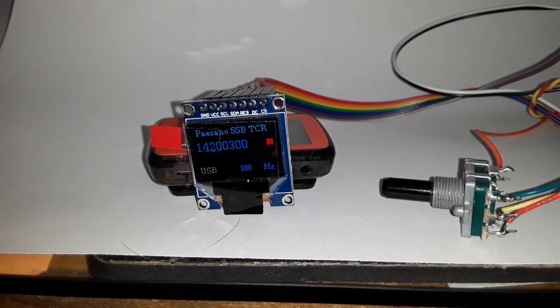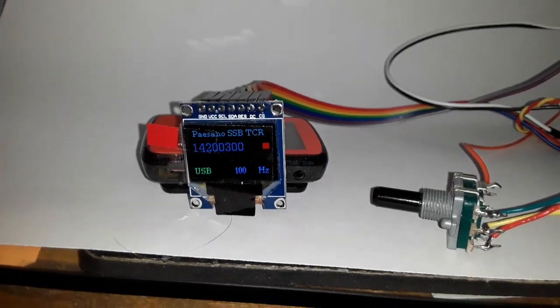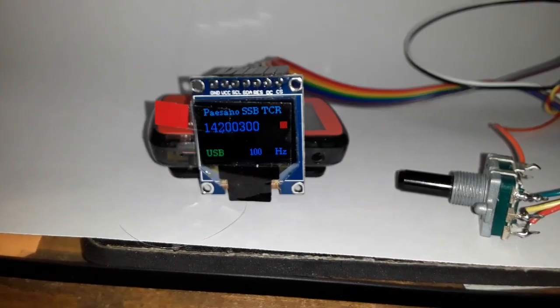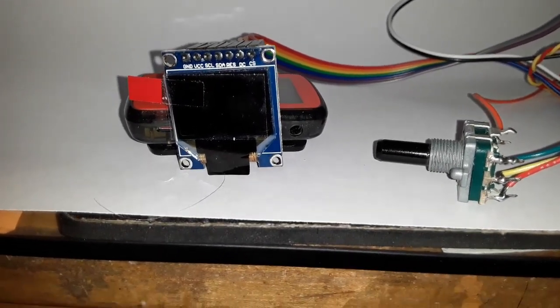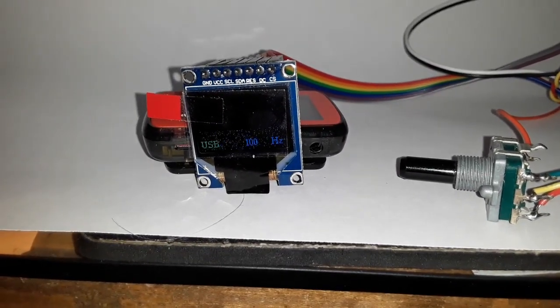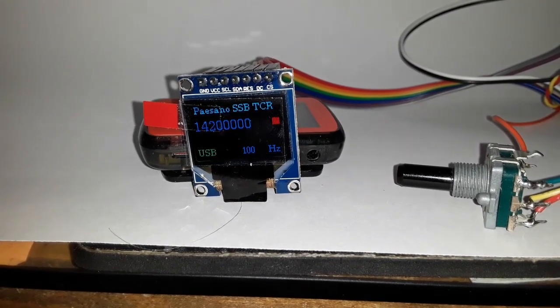This is Pete, N6QW. This is just a brief movie here on the ST7735. I'm going to pull this and reboot it essentially. It even has the splash screen on it, and when it boots up the multicolored splash screen appears, then it goes into the program.